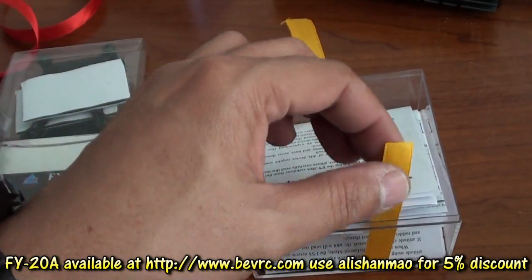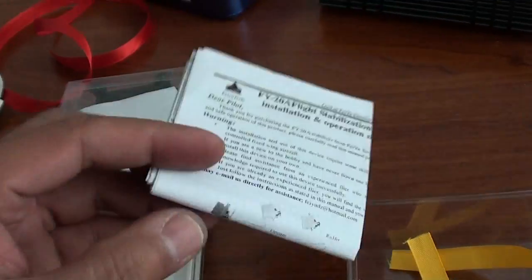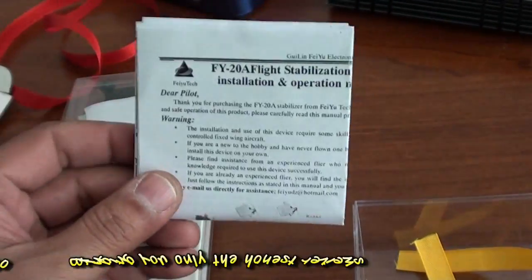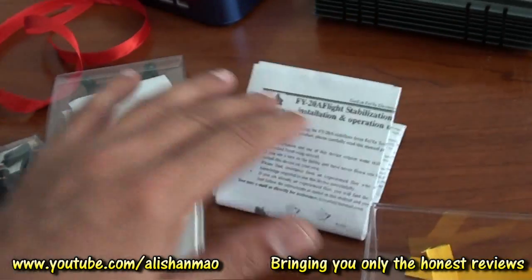Finally, there is a user manual. It is a big long paper and I actually read it yesterday — it is written very nicely, easy to understand with easy-to-follow instructions. The English is pretty good here.